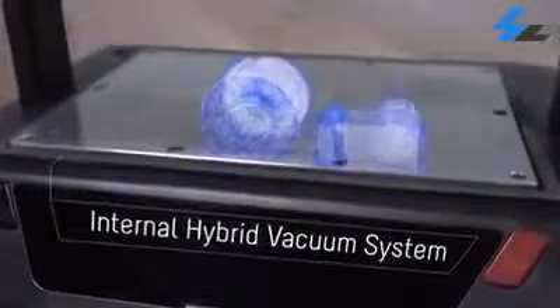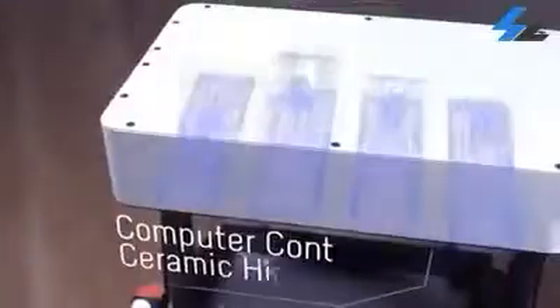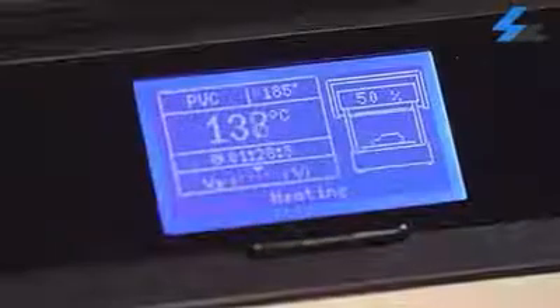Such as the exclusively designed high performance hybrid vacuum system that delivers extremely detailed shapes and parts. A computer controlled heater and thermal probe that monitors a plastic's temperature in real time.